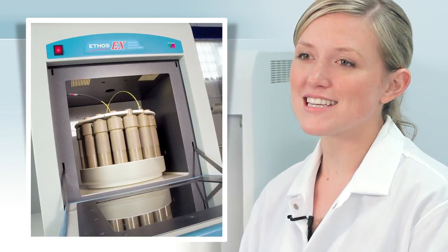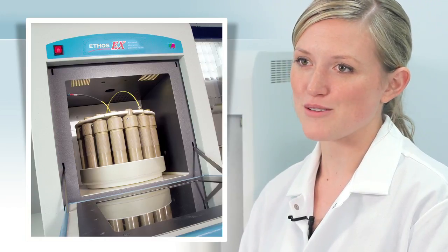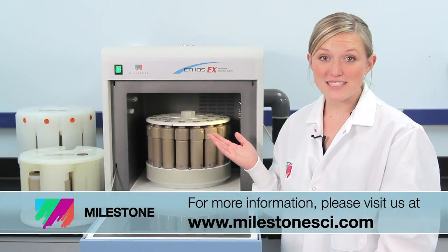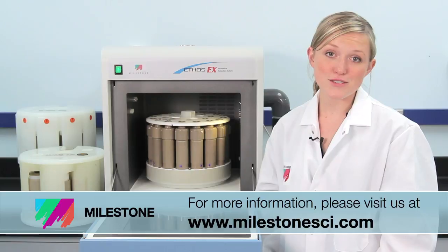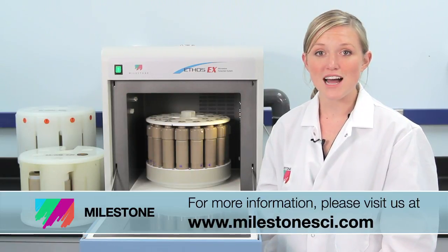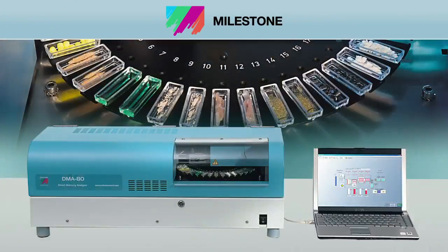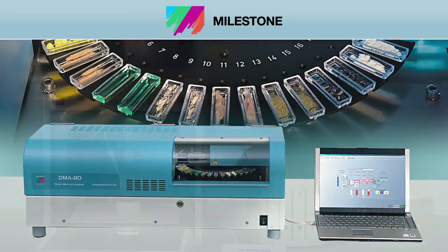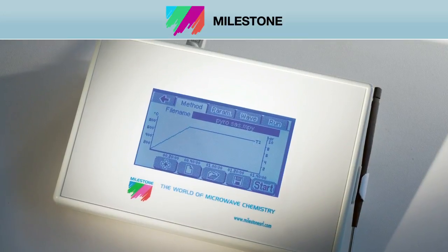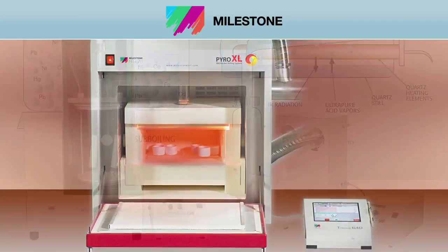The Ethos EX is the fastest and most efficient way to extract organic compounds. For more information on the Ethos EX or any of Milestone's productivity tools, please visit our website at milestone-sci.com. At Milestone, our full suite of microwave sample prep productivity tools are backed by over 50 patents and 20 years of industry expertise. Over 15,000 customers worldwide look to Milestone to improve their lab sample preparation capabilities.